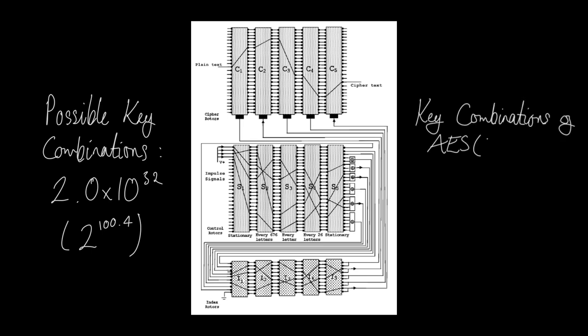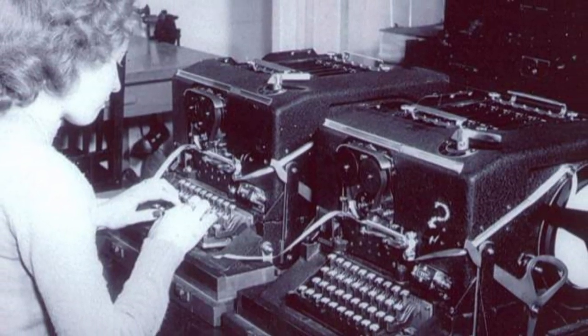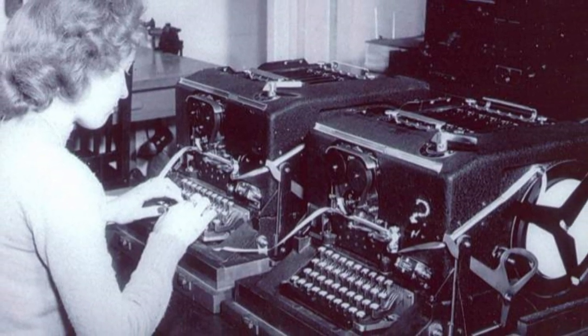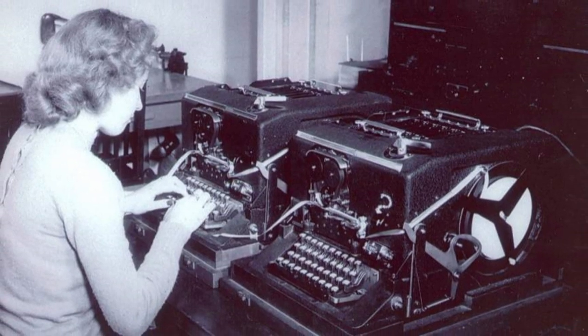Over 5,000 machines were deployed by 1943, and well over 10,000 by the end of the war. They were incredibly bulky and fragile, making them near impossible to use in the field, and so were mainly confined to command centres — which was actually an advantage since it was difficult to capture them for study.